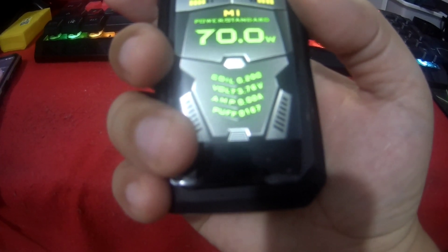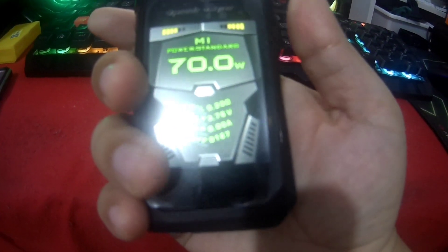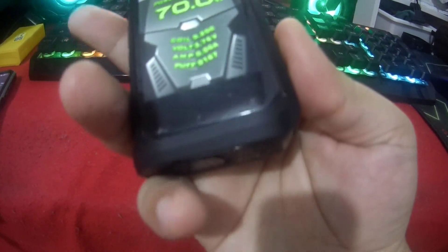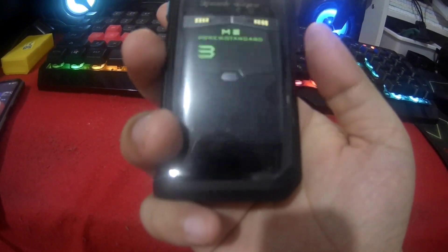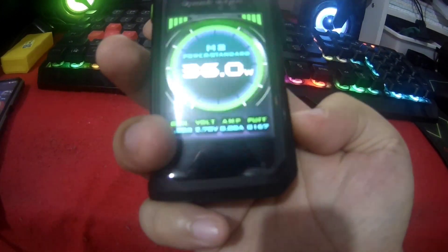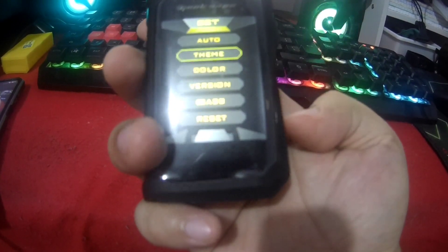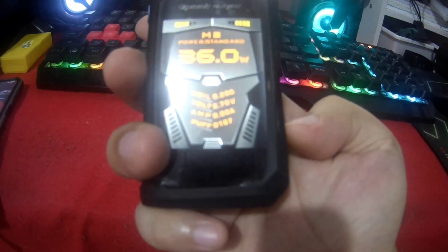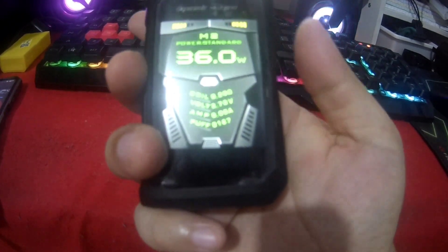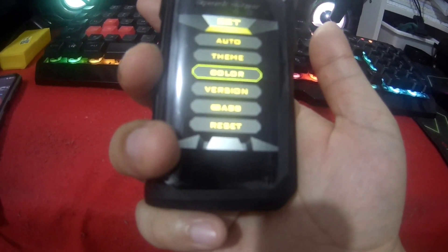Again, press the power button three times — 1, 2, 3 — then hold two buttons here, then select Themes. Select the theme and the color, then select and don't touch any button for about four seconds.